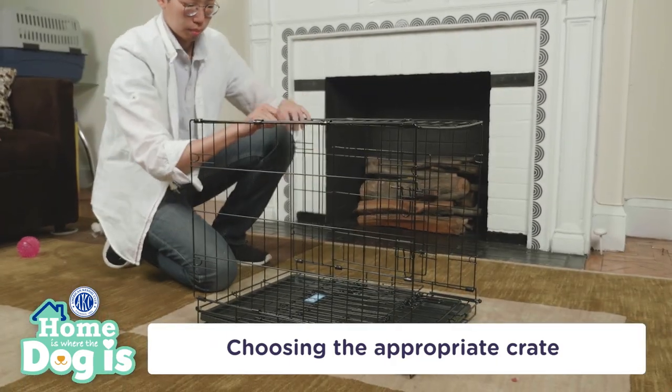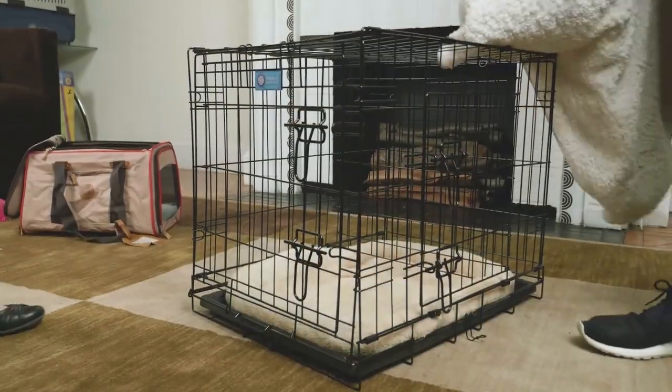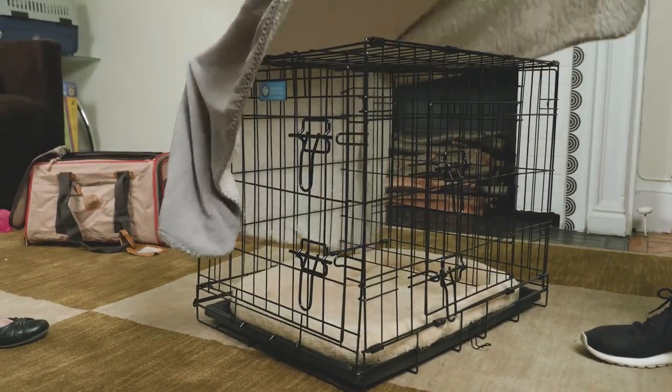Wire crates are usually easy to store and carry around because they're collapsible and are best for indoors. They also have more ventilation, and you can always drape a towel over the crate to create a more den-like atmosphere for your dog.